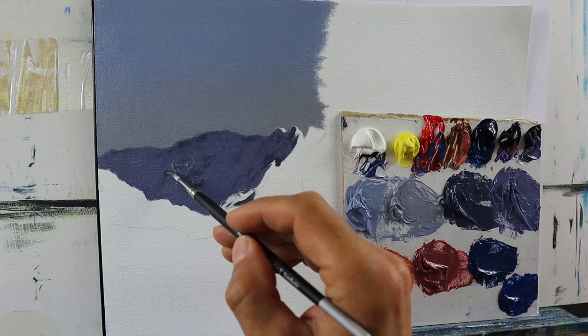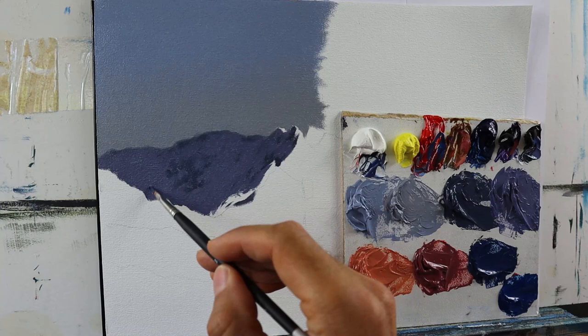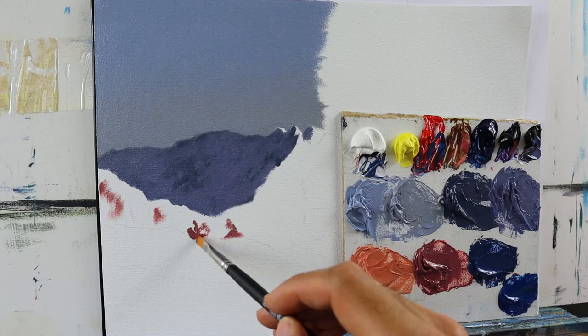...turning into the color of the sky more and more, as we have more layers of air between the viewer's eye and the snow itself. This is basically the key thing to keep in mind when it comes to painting, especially this kind of snow scene.